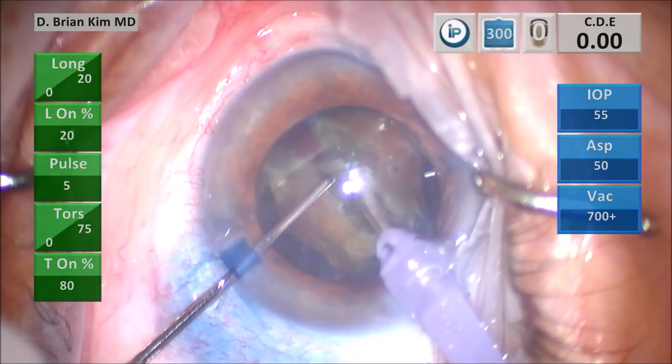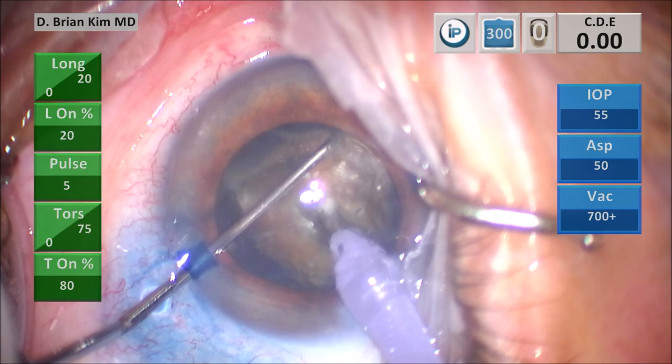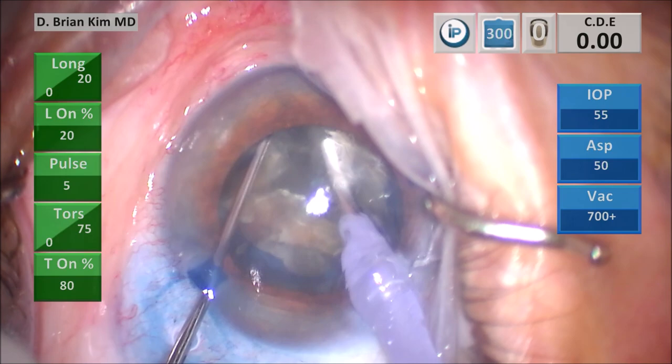I place the chopper out to the contralateral equator, pulling it centrally toward the phaco tip, and I crushed the right hemi-nucleus. So the first was a double chop, and this is a cross chop. All of these maneuvers are done without any ultrasonic energy or vacuum — this is purely using mechanical fracturing forces.